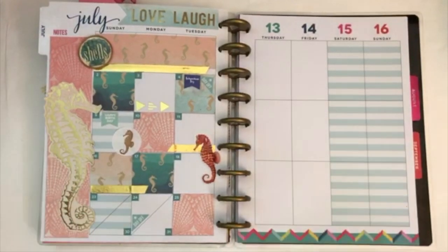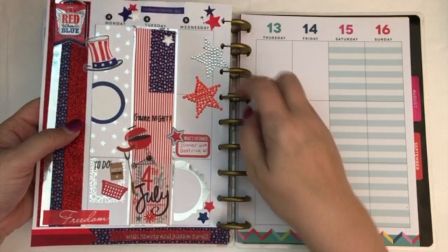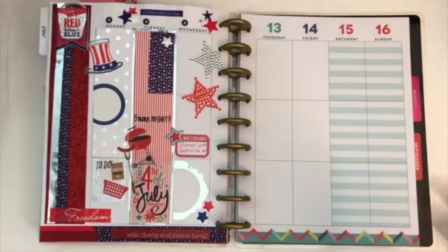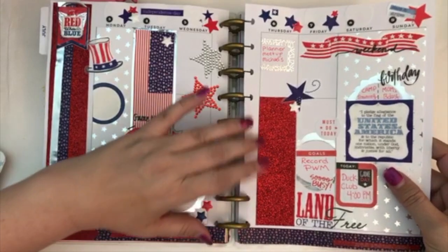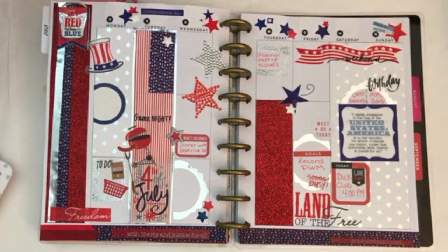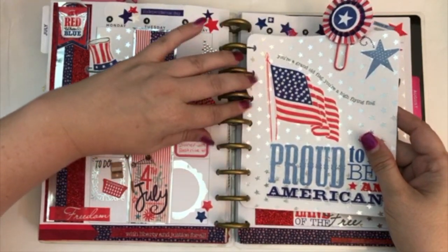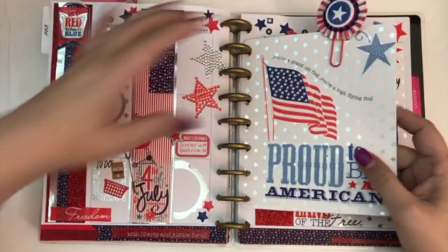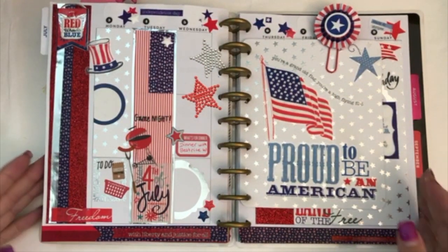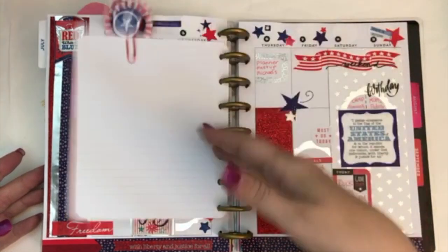I'm going to go ahead and get it into my planner. I think it turned out really cute. It's kind of not very symmetrical, but I think it still works — it has enough of the different colors and I think it works together. So that is what my planner spread looks like for the 4th of July spread. I hope you enjoyed! I'll go ahead and leave my monthly in the top if you want to check out my monthly from last year. Bye!